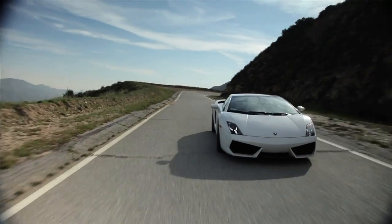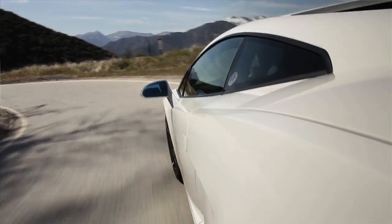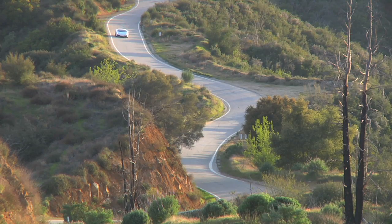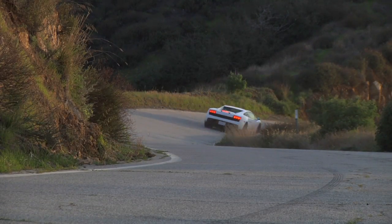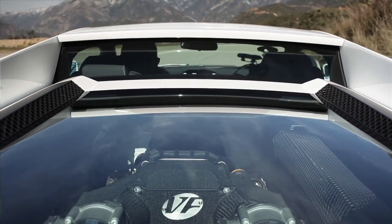Have you ever found yourself sitting at home on the couch going, you know what? My Lamborghini's not fast enough. Not many of us have. But thankfully, for those that do think that, VF Engineering has brought us something wonderful. This is a 2011 Lamborghini LP564 with VF Engineering's bolt-on supercharger kit.